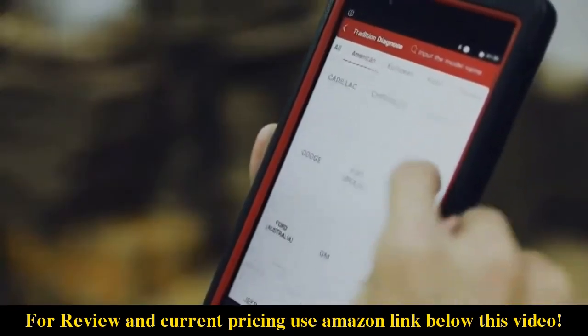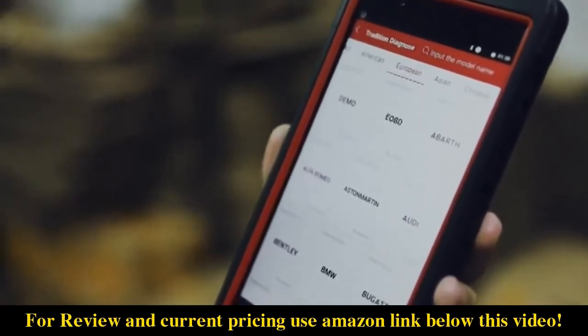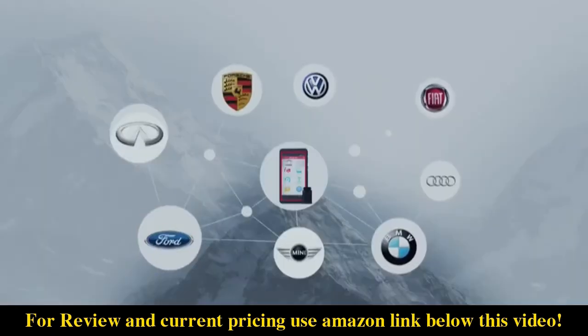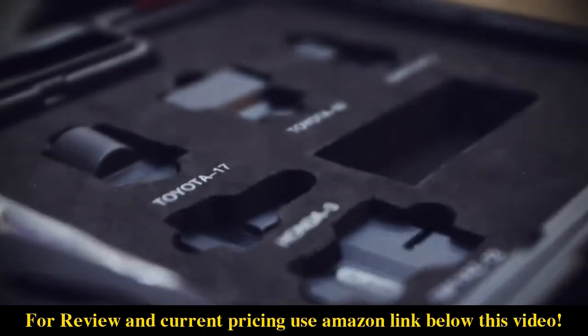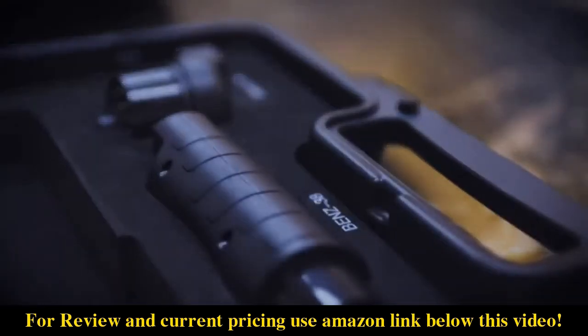It is compatible with most 1996 US-based and 2000 EU-based and newer vehicles, compliant with OBD2 protocols, covering more than 150 car makers and 10,000 car models. This kit includes seven connectors for OBD2 and other types of diagnostic standards for worldwide car manufacturers.